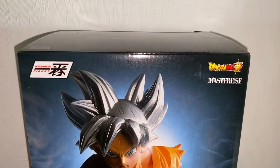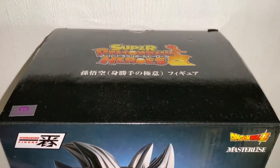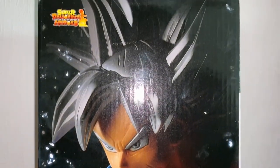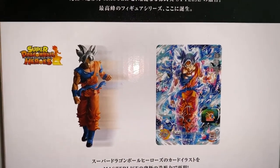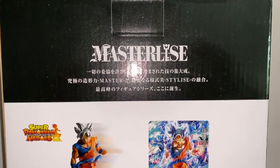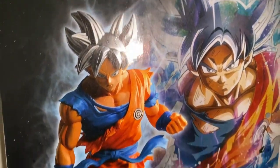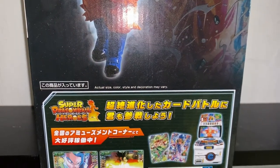So here it is — huge box. The pose looks amazing. There's the logo on the front. Let's switch to the side and get some pictures. The back shows the card where this pose comes from, like what figurine this is. I actually wonder if the card is also included in this one — I don't think so, but it'd be nice to have that card.